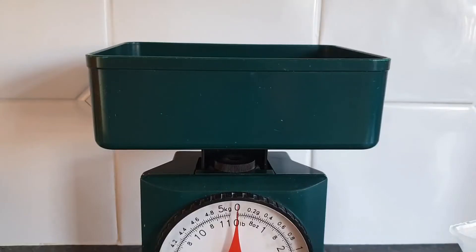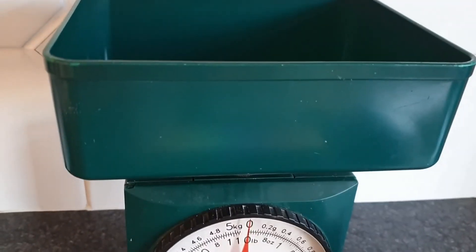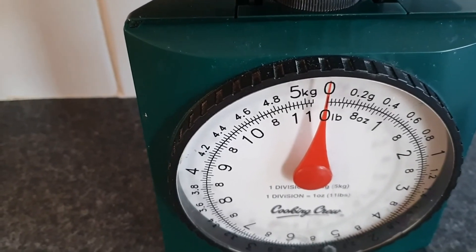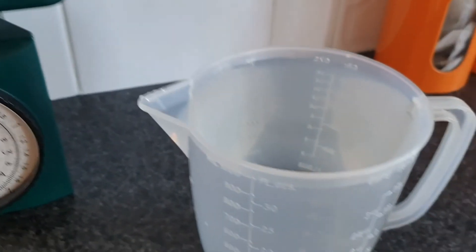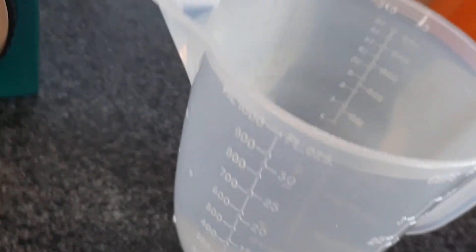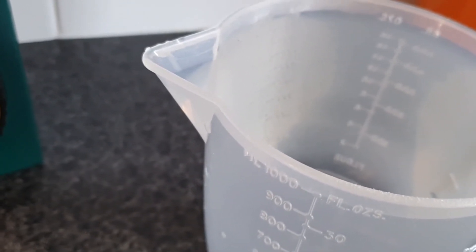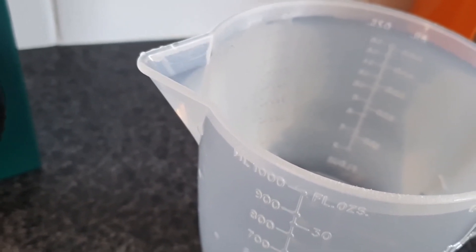I think what we might do is go into the kitchen. So here we are in the kitchen and what I've got here is a set of kitchen scales, set to zero — quite empty, nothing in there. These scales weigh all the way up to five kilograms. What I've also got is a jug of cold water, filled right to the top of the jug. That's a thousand milliliters, and a thousand milliliters is equal to one liter of water.